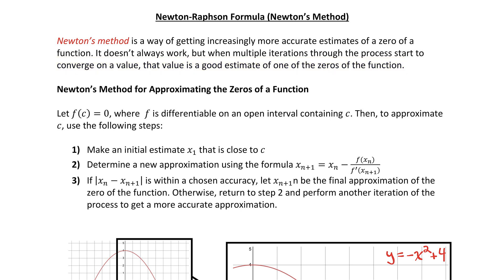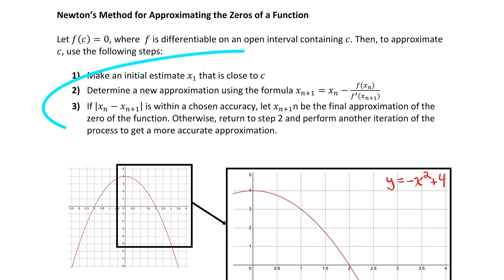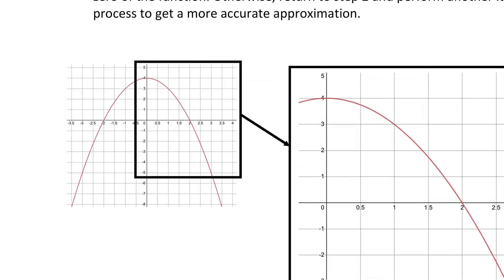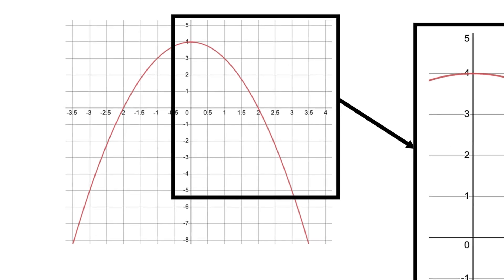Before I tell you about the three steps of Newton's method in more detail, I want to give you a general idea of how this works using the graph of a function we should be familiar with. I've got the graph of y equals negative x squared plus four. We know the zeros of that function are at two and negative two, but we're going to pretend we didn't know that, and see how Newton's method could approximate those zeros for us. I'm going to zoom in on this section of the graph.